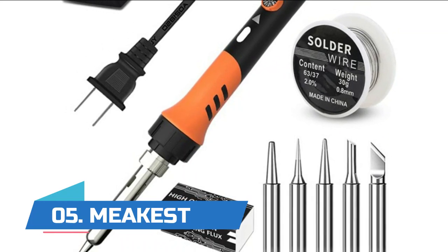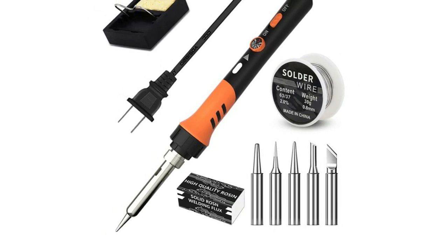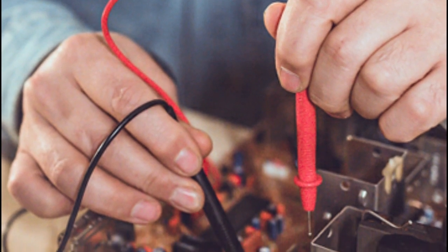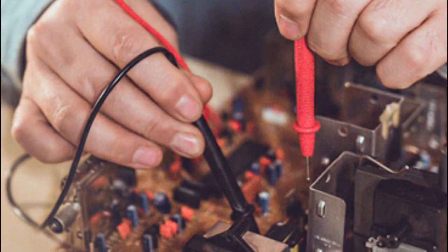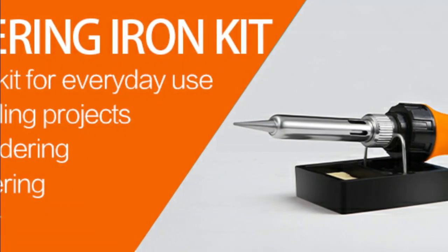Number five: Meekest. Different shapes of soldering iron tips make it easy to install on guitars, watches, wires, mobile devices, computer hardware, small electronic products, TV capacitors, or accessories. The ergonomically designed handle and high-temperature resistant silicone protective cover can protect your hands during long-term use, providing a comfortable grip and anti-slip effect.